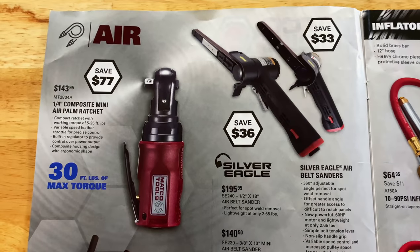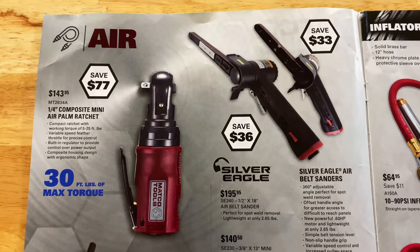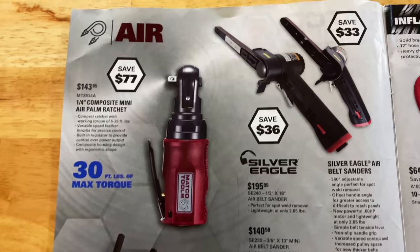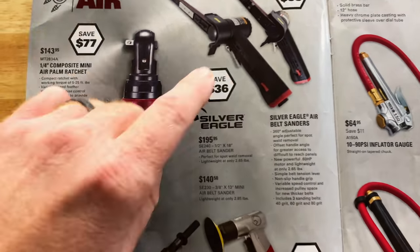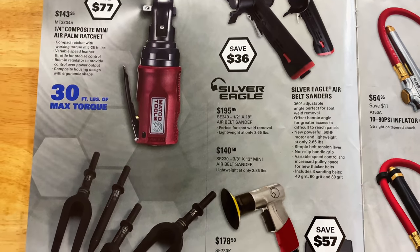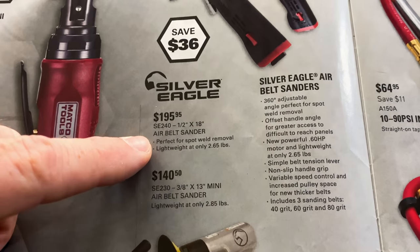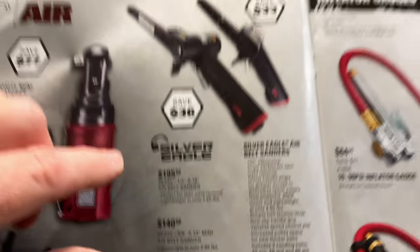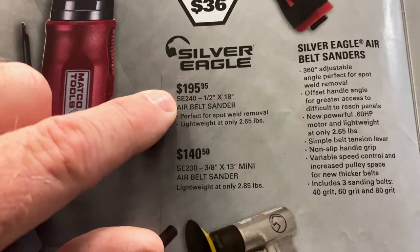On the inside cover, they have the quarter-inch composite mini air palm ratchet for $143.95. Right there is your part number. They have the Silver Eagle belt sanders — two different versions of them. A half-inch by 18 and a 3/8 by 13. $195 for the half-inch, $140.50 for the 3/8. There's what they look like — there's your part numbers.